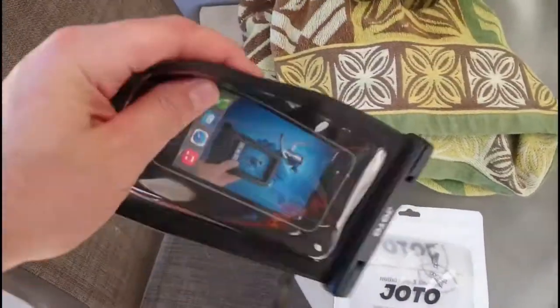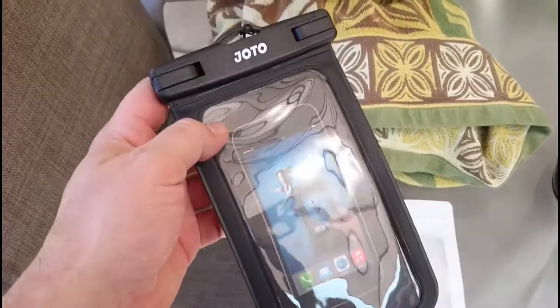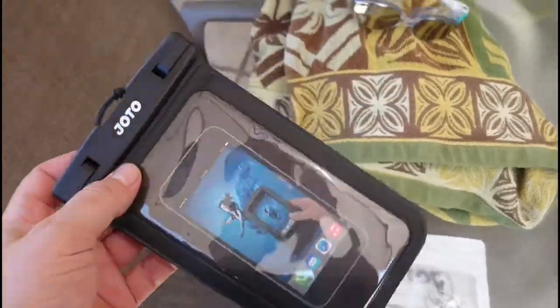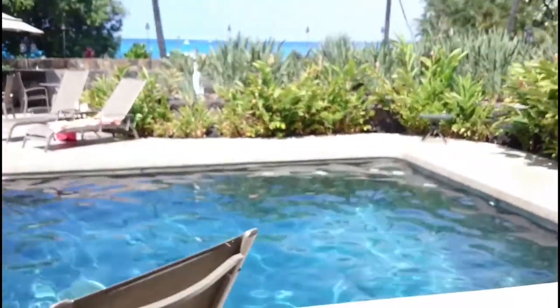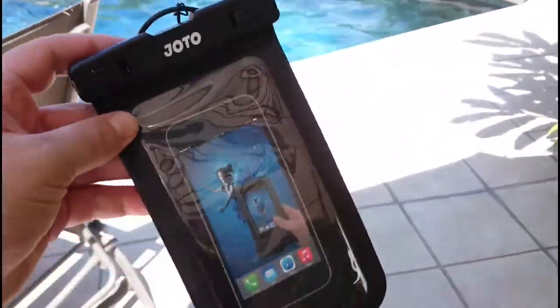Hey what's up Birdie, Xulz here and today I'm checking out this nice little phone cover. It makes your phone waterproof so you can go underwater with it. I'm right next to a pool and right next to a beach as well, so I'm gonna go ahead and jump in and see how this thing performs.